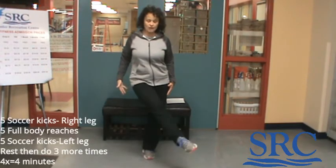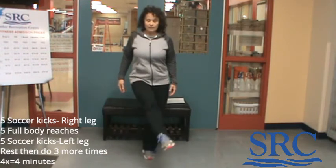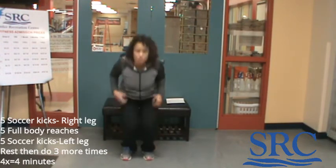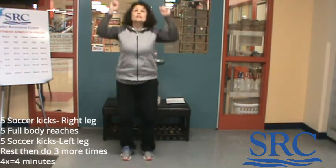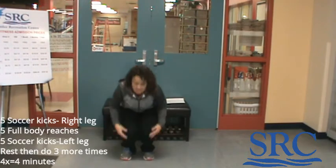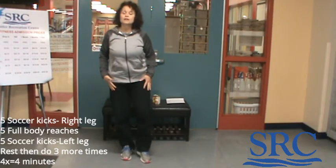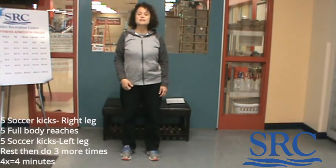Your last three exercises: soccer kicks with your right leg, then full body reaches, then soccer kicks with your left leg — five of each. Point that toe and cross the body for five reps. Then plant your feet firmly, go down to the ground as low as you can, and reach up as high as you can go. You'll need to move a little faster to get five full body reaches in, because you still have five soccer kicks with the left leg. Rest for what's left in the minute and repeat for a total of four times.